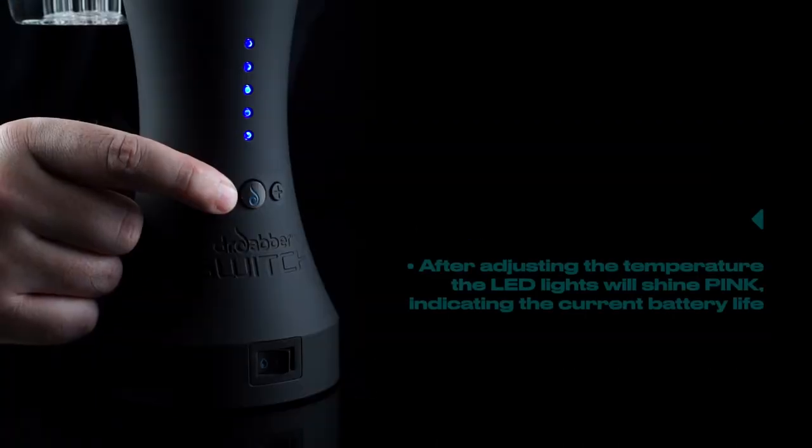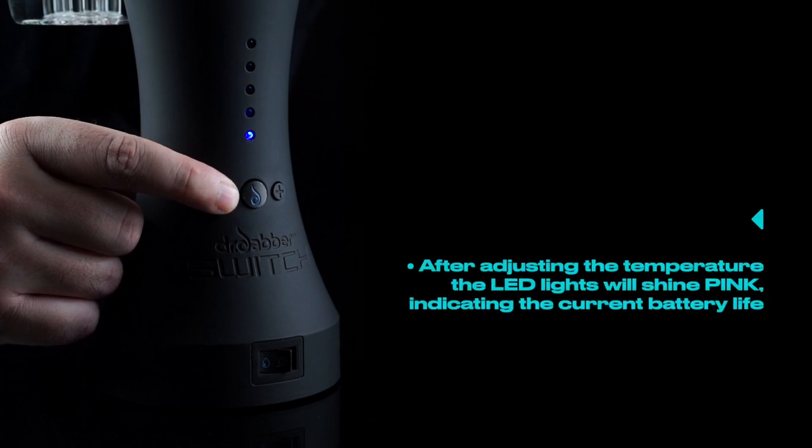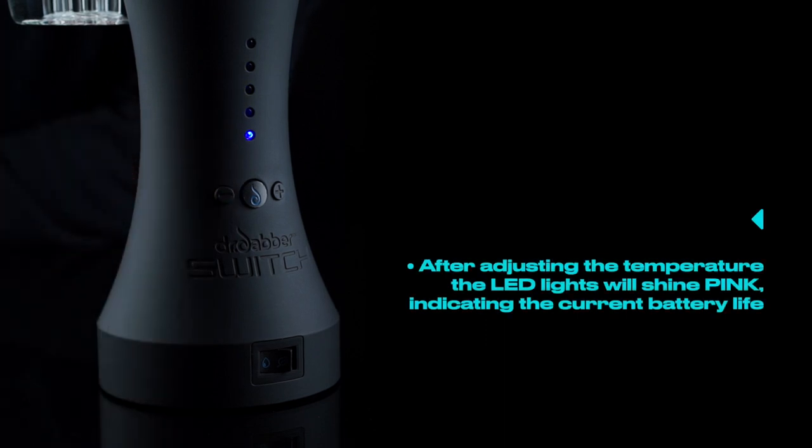Tip number three. After adjusting the temperature, the LED lights will shine pink, indicating the current battery life.